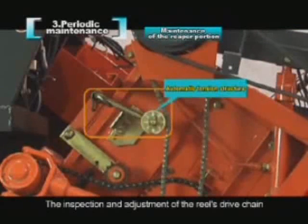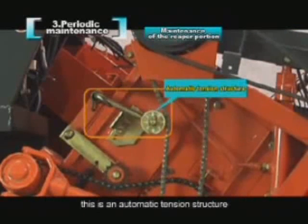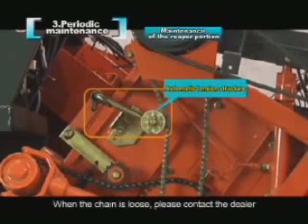The inspection and adjustment of the reel drive chain: this is an automatic tension structure. When the chain is loose, please contact the dealer.